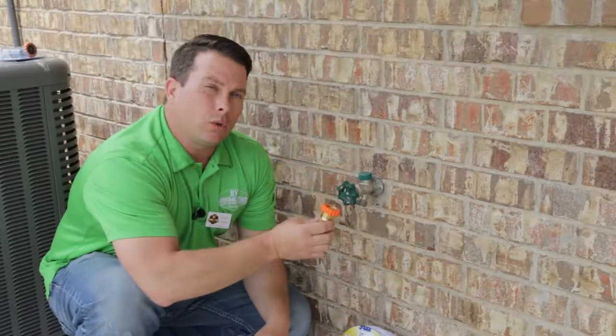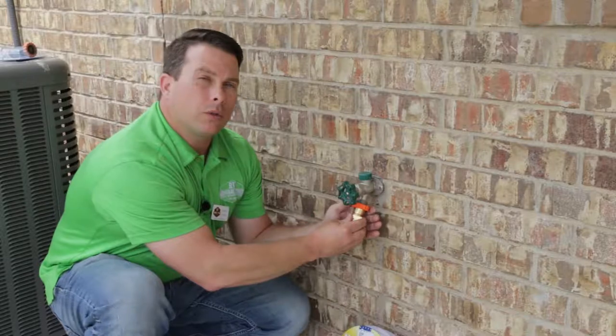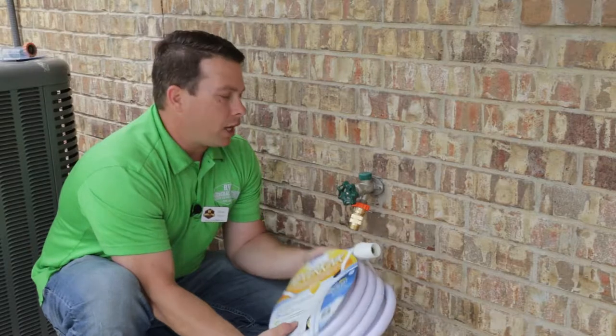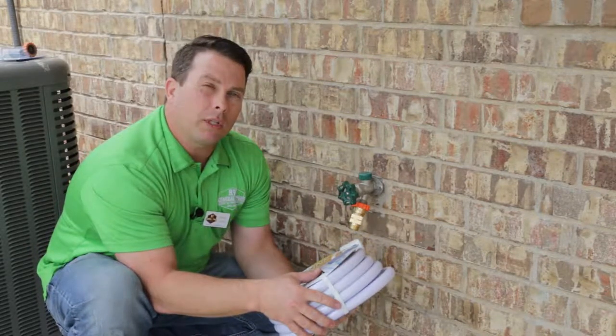This unit goes into the direct water source. You put it on just like a water hose, screw it tight. Your drinking water hose actually connects to this and the other end goes into your camper, and I'll demonstrate that here in a second.